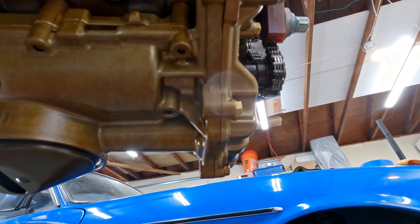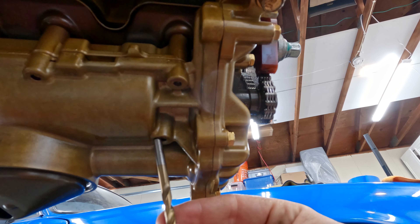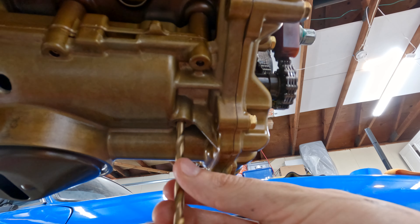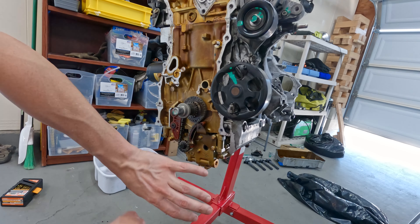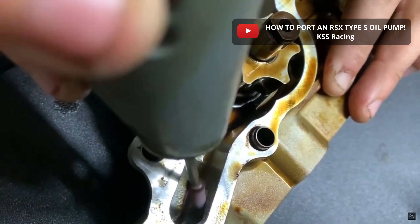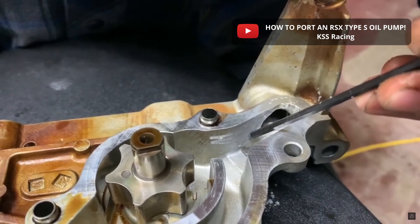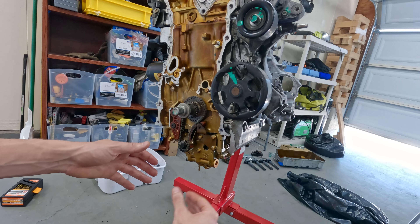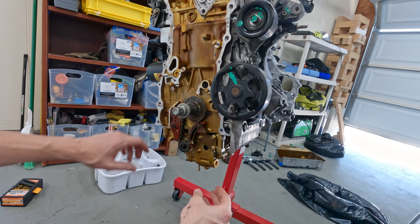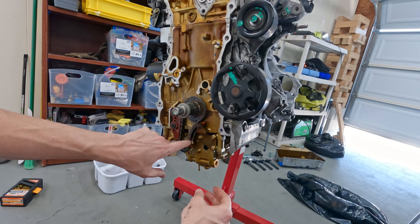If you're keeping the OEM balance chain oil pump, there's a way to keep it in time as you work on it. There is a service hole for a 6mm shaft - I got a drill bit as close to that as possible and this will keep the balance shaft pump from rotating. While you're working on the oil pump you have the option of porting it yourself - you can take a dremel and smooth out some of those surfaces. One consideration is that at low RPMs you could have a drop in oil pressure because of the extra flow. It's a good option if you're racing or tracking, but for now I'm just going to keep the oil pump untouched and change out the oil pump chain, guide, and tensioner.